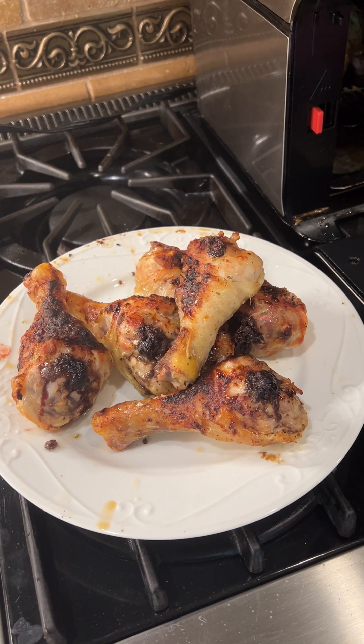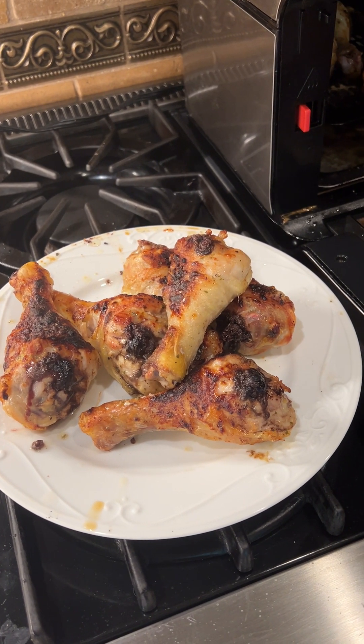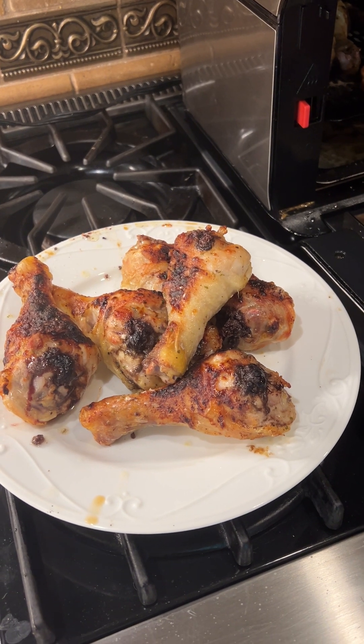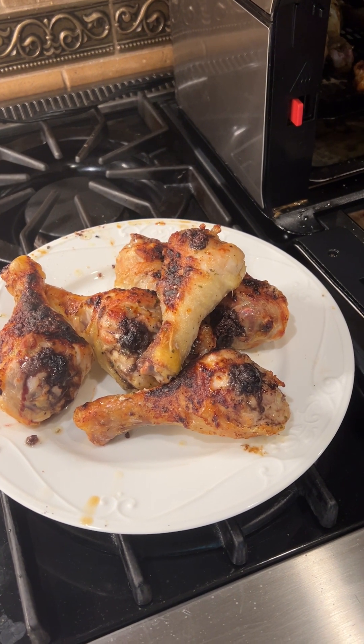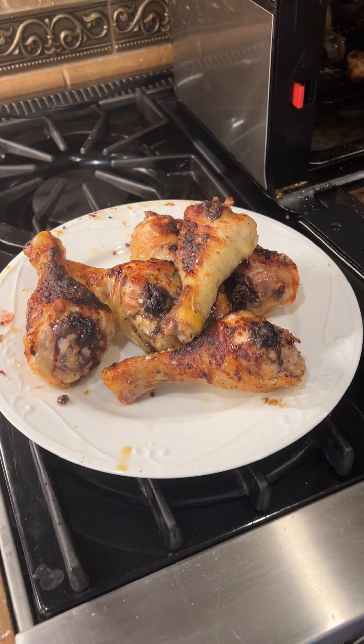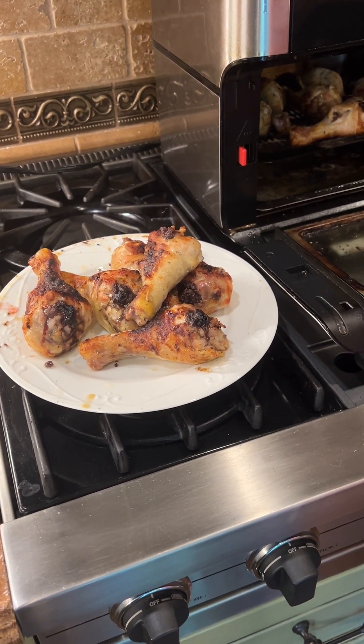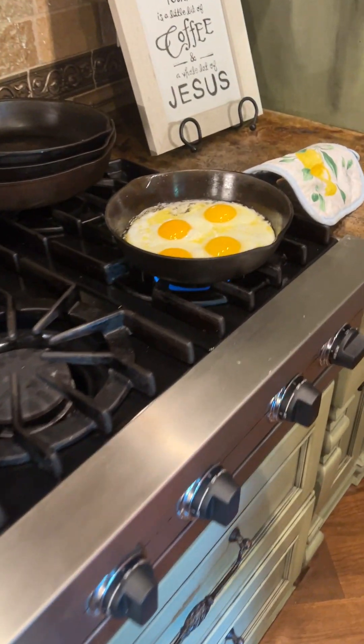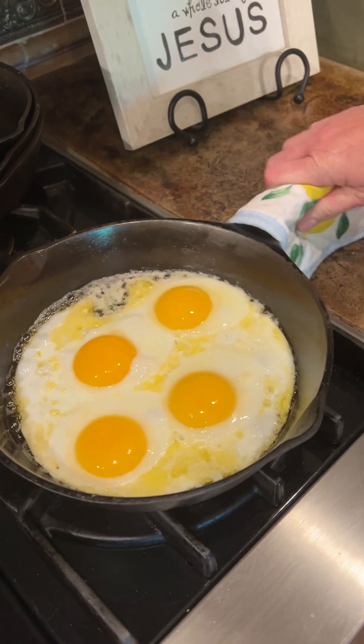I cooked two trays in the air fryer — a big pack — and kept the second tray in there to stay warm. It probably took about 30 to 40 minutes. We aim for 165°F as our sweet spot, though these were actually higher than that.